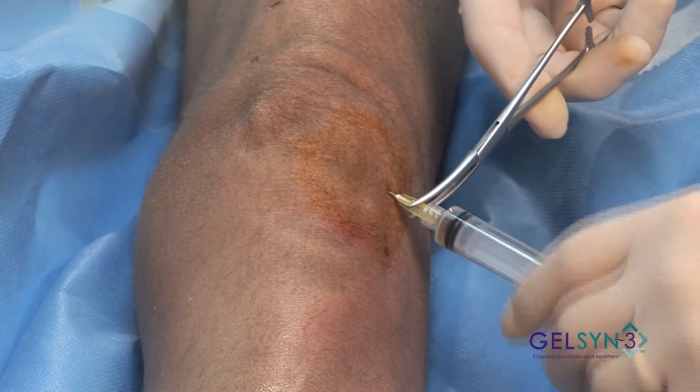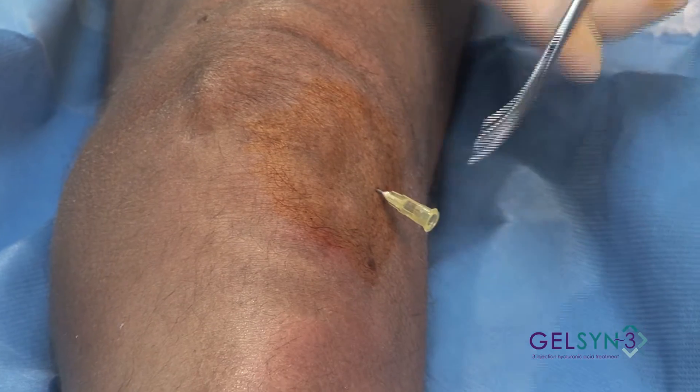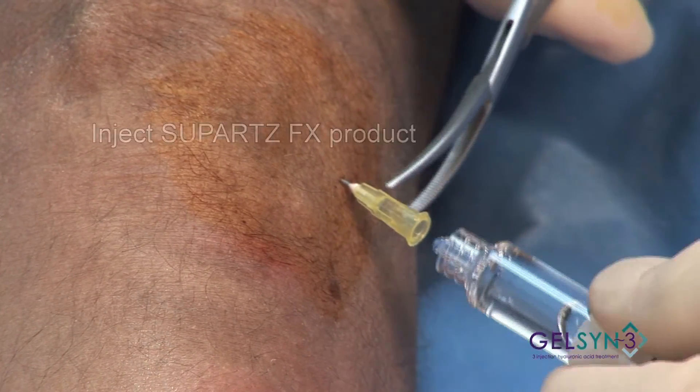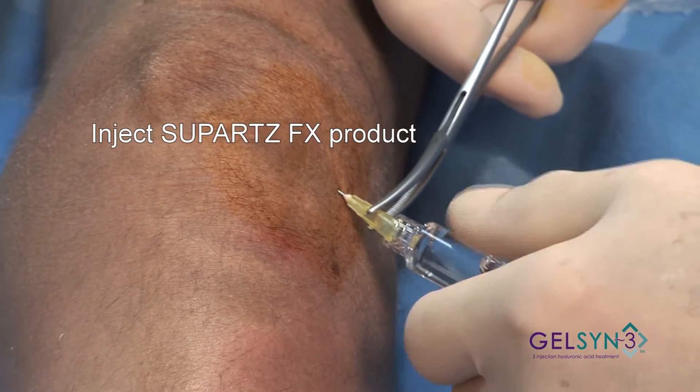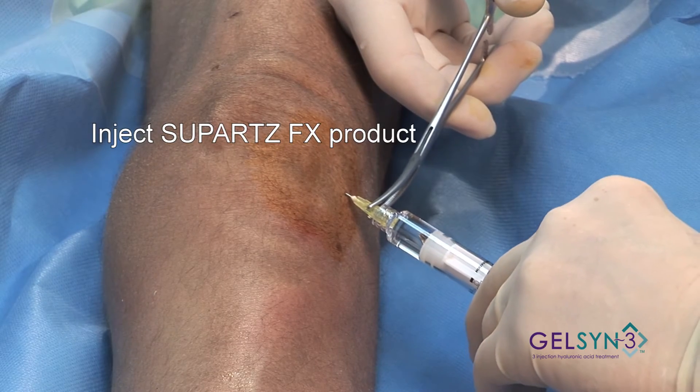We use our hemostats to steady the needle. We apply our syringe and inject.